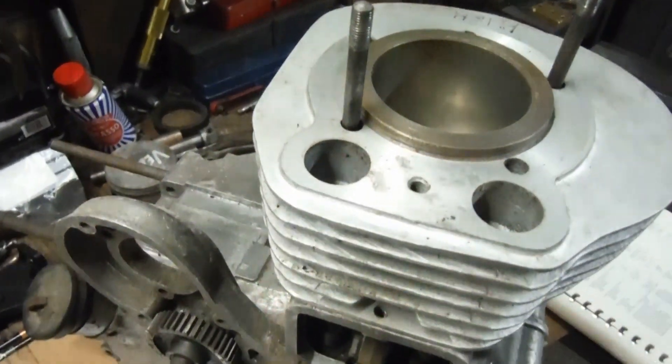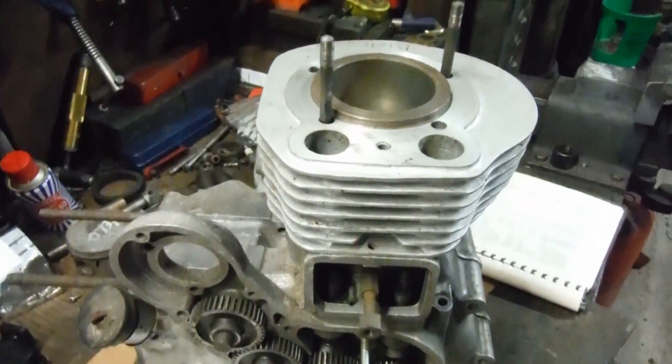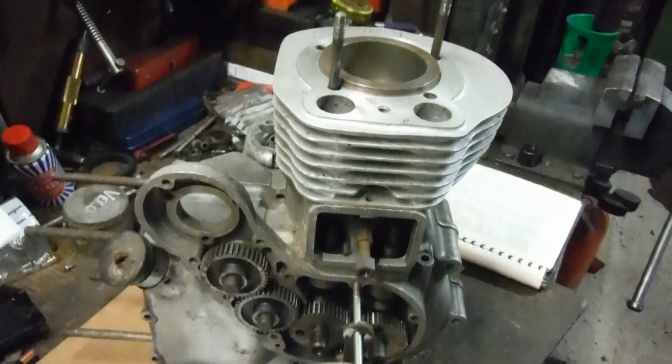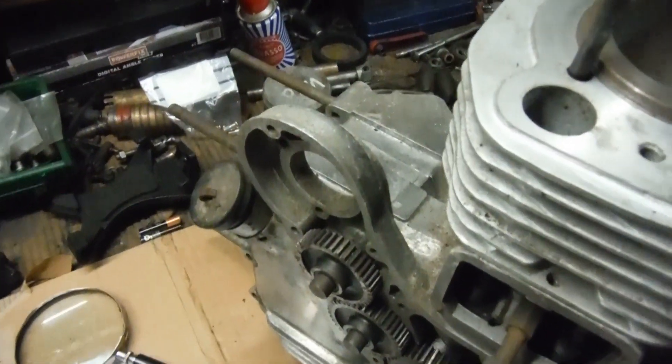the bore when the inlet valve shuts. So when you get up to top dead center, although the compression ratio has remained the same, the actual physical compression and the cylinder pressure will be a lot lower by the time you reach top dead center.